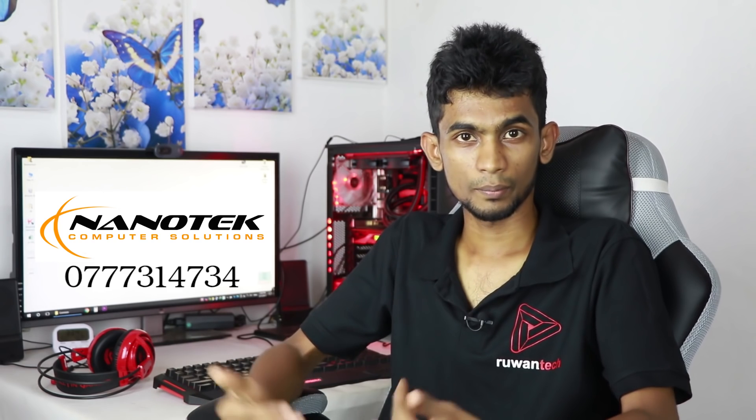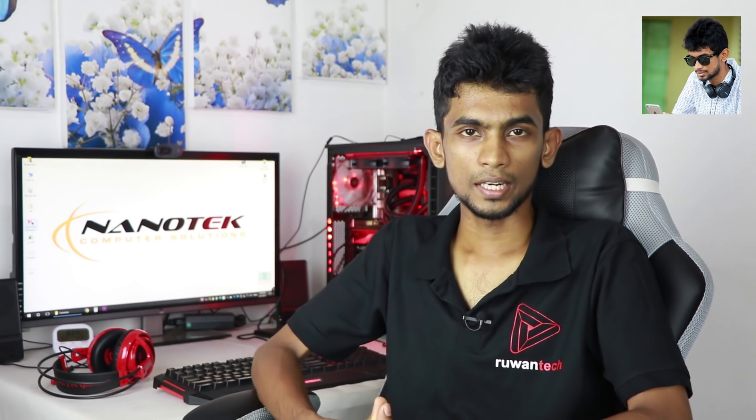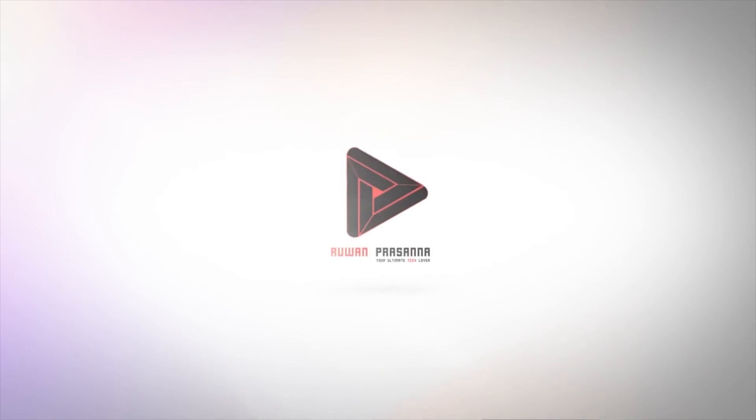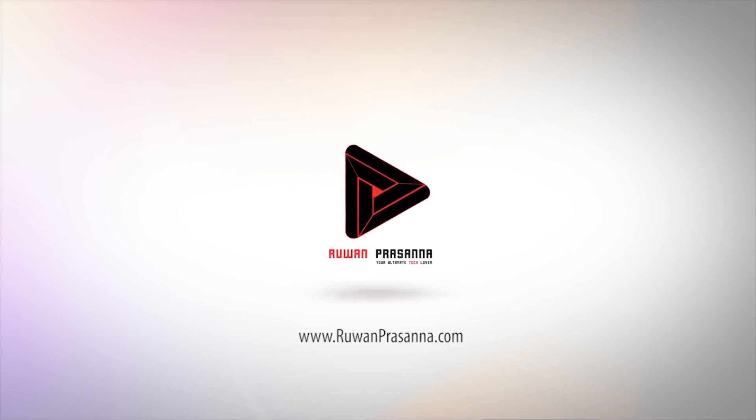If you have any questions about this video, you can reach us on our Facebook page and YouTube channel. Follow us on Facebook, Twitter, Instagram, and Google Plus. I'll see you in the next video.